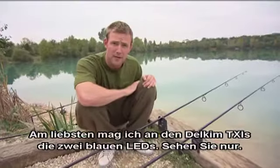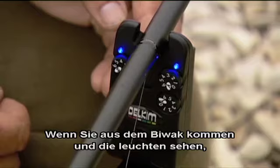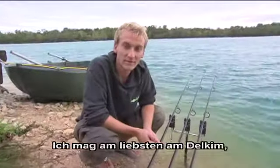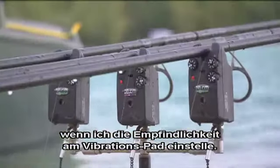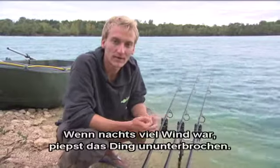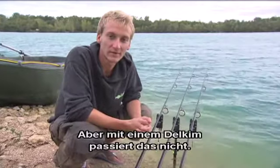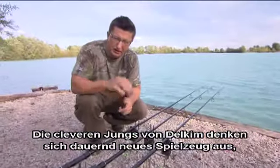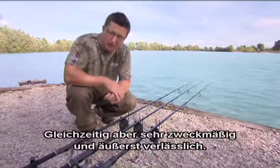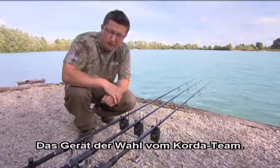My favourite thing about the Delkim TXIs is the twin blue LEDs. In the dark when you come out of the bivvy you see that glowing up the rod — it just looks the absolute nuts. My favourite thing about a Delkim is being able to change the sensitivity on the vibration pad. Before the TXIs they had a different style of alarm with a roller wheel, and if there's lots of wind you get relentlessly bleeping all the way through the night — but you can avoid that with a Delkim. The clever boys at Delkim are always thinking of new little toys that are very functional at the same time. Supreme reliability — it's the number one choice of Team Calder.